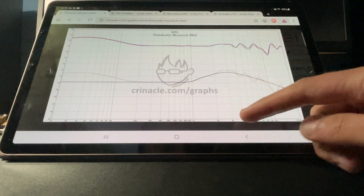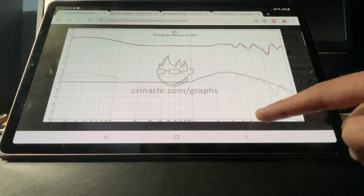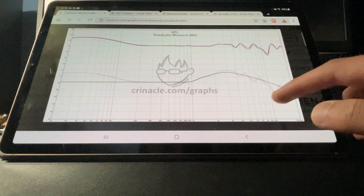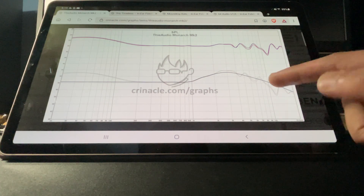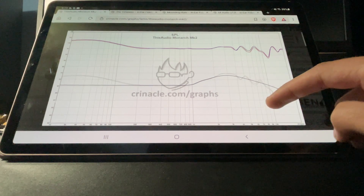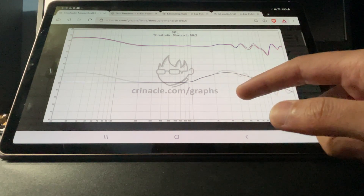After 4K, everything just goes downhill. There's a dip at 4.5K, another dip at 7K, and then anything above that is completely missing. You really don't want to see that — you do want to see it taper off slowly. This IEM costs a grand and it's completely trash. I don't know how people are recommending this.